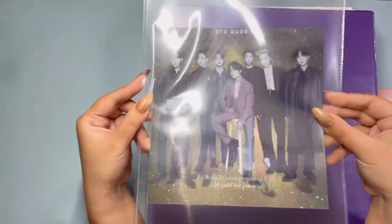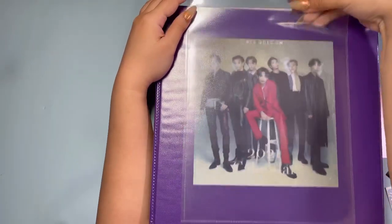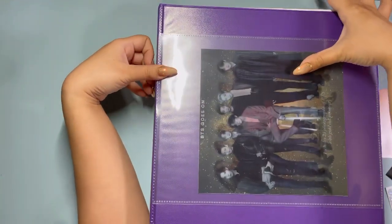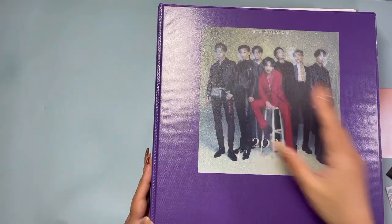I also wanted to add this lenticular cover from the D-icon calendar. I cut that up and now it's here. I might have to trim it a little more to fit, but honestly I'll just drop it in like this. Now you know it's the D-icon binder with the FACT content.